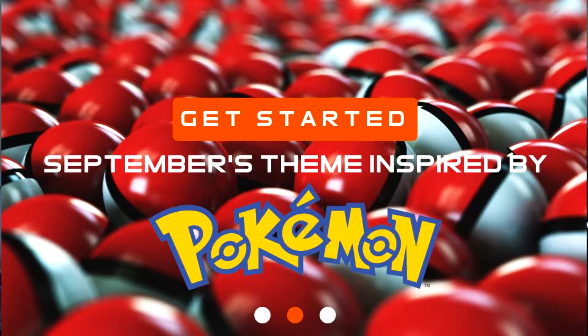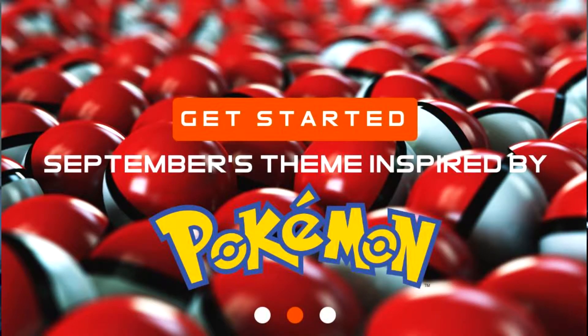Next month is going to be Pokemon. I think I'll put up a screenshot of what next month's going to be with the Pokemon theme. That would be pretty cool, because Pokemon's pretty hot right now.